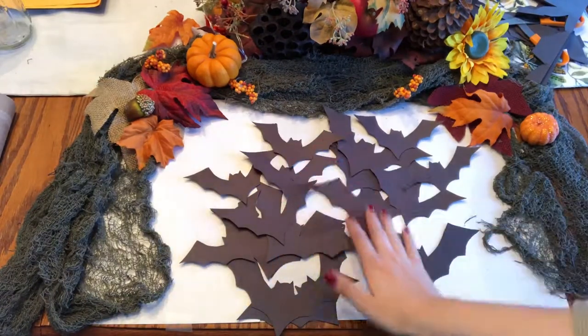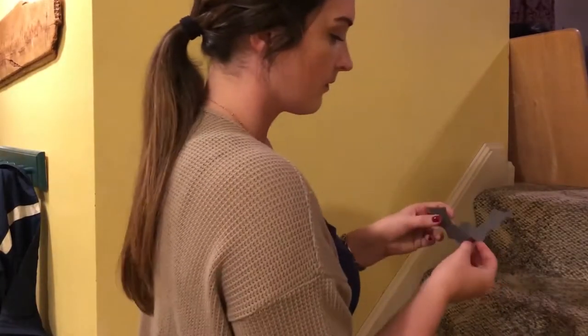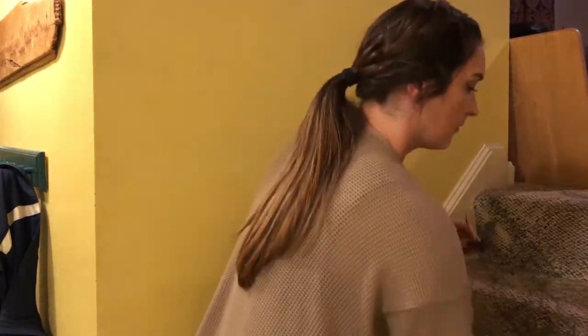And there you go, we have a bunch of bat cutouts. Feel free to cut more and use more construction paper. The more bats, the bigger the bat wall.